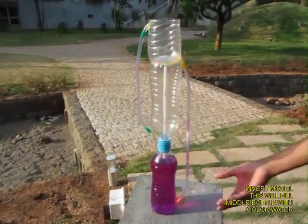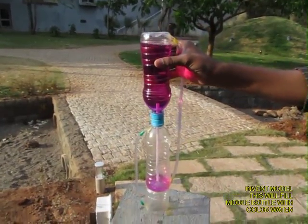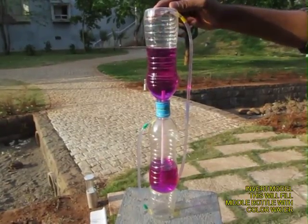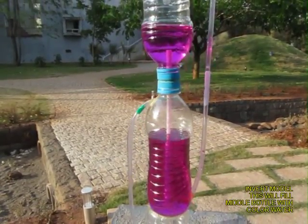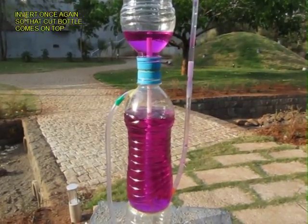Once the bottom bottle is full of colored water, upturn the apparatus and water from the top bottle will automatically gravitate to the middle bottle. This is the kind of preparation needed for the experiment to start.